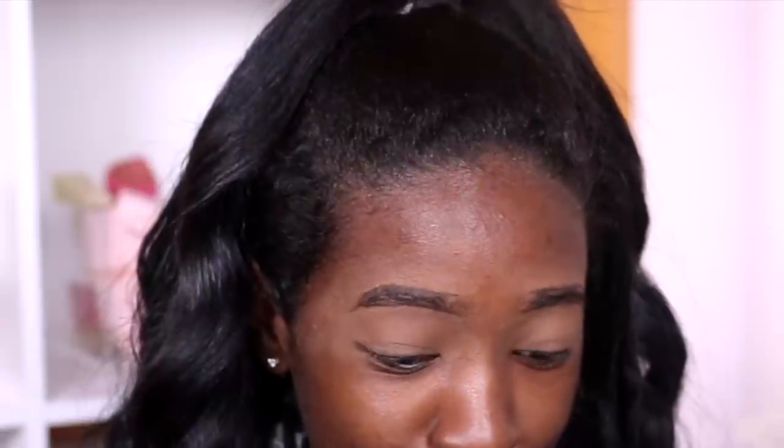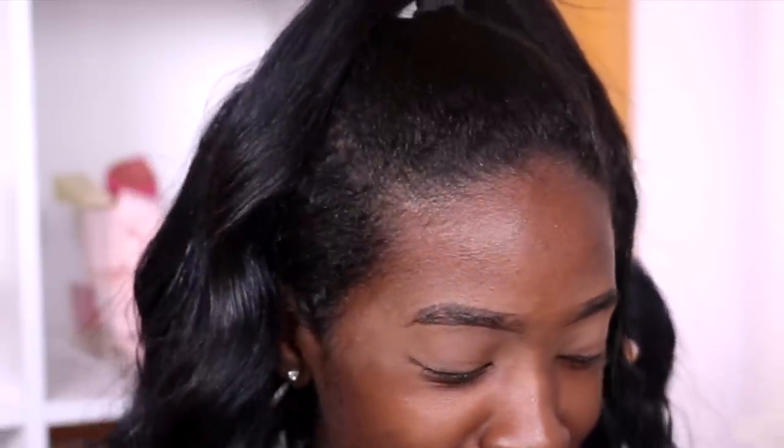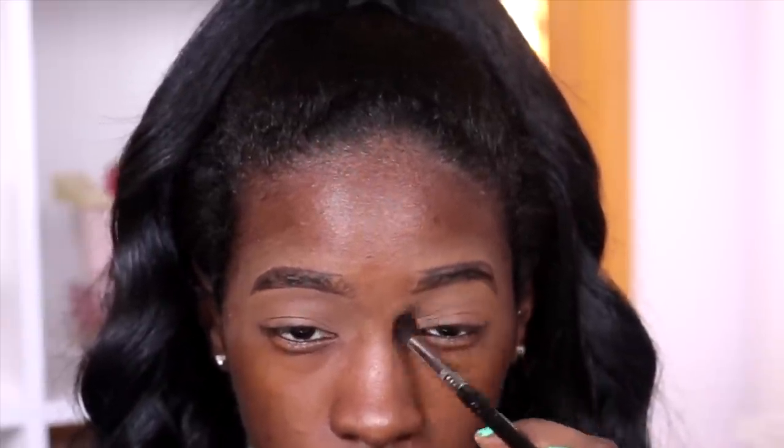It's off to a great start when the bronzer is too light to be a bronzer or an eyeshadow shade. I'm going to move on to that single matte brown shade, Deep Thought, and place that right on top.